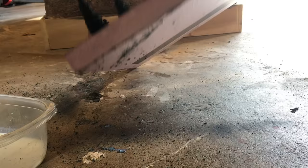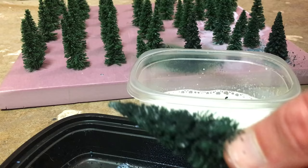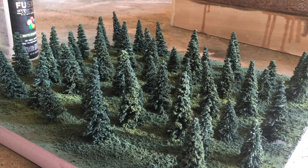For the second batch, to avoid wasting flocking on the foam board itself, I dunked each painted tree into a bowl of matte medium and then rolled them in the flocking material. I did that a couple of times to get everything coated pretty well. You can see what the trees looked like after the flocking was applied — definitely a lot better than they looked out of the box.